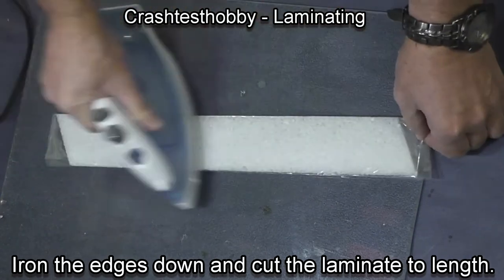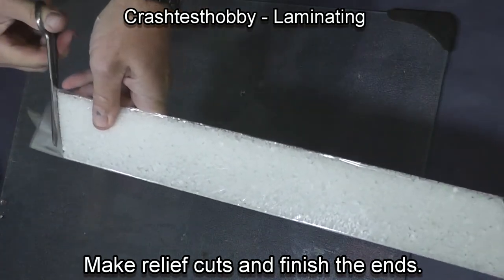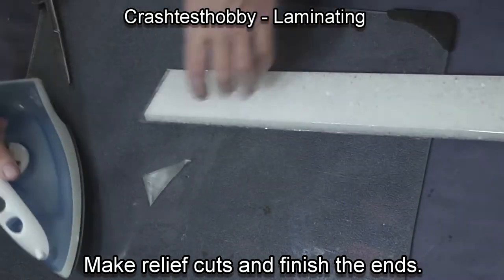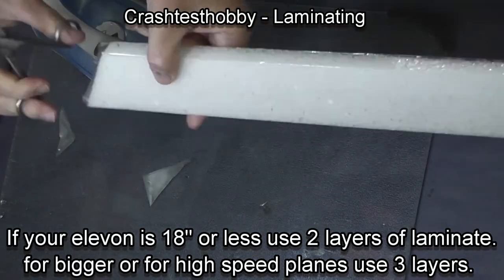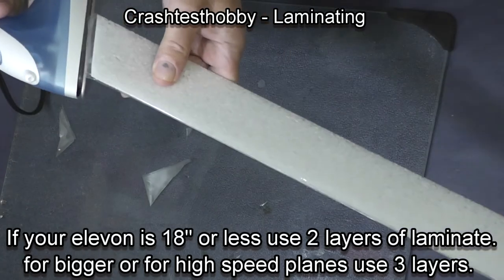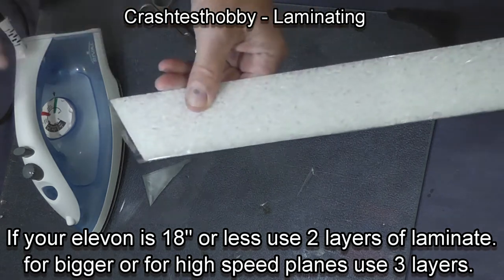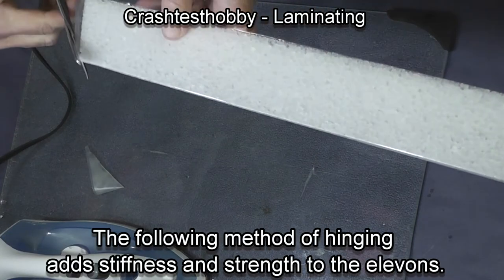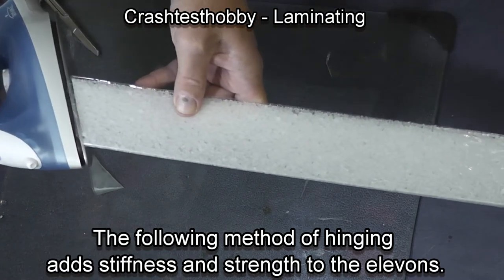Then using the cool iron again, I trim the ends and cut my relief cuts and finish the edges on the elevons. It's very quick to do. You're actually working with four layers of laminate at once when you're working on the ends, but because of the heat they do what they're supposed to do if you can get the iron at the right angle.